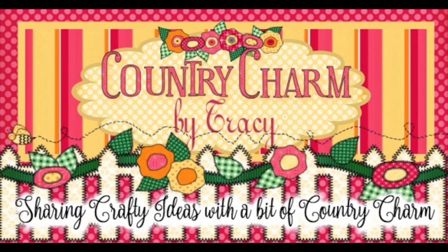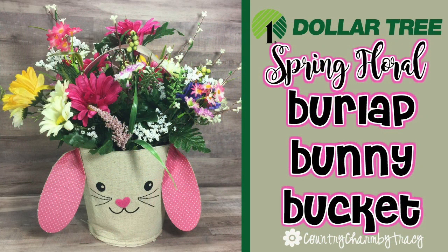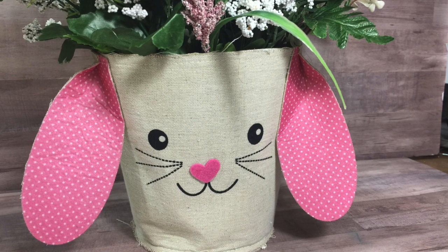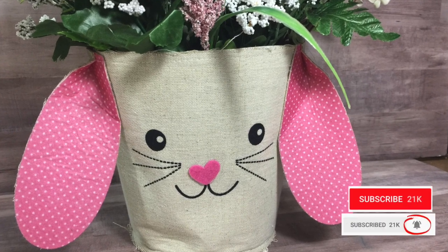Hey everyone! Welcome back to my channel. Today I am sharing a spring floral arrangement using the little burlap bunny bucket that I showed recently in my Dollar Tree haul. Now these adorable bunny buckets have since sold out, but I've seen them at Hobby Lobby so be sure and grab one if you happen to run across them.